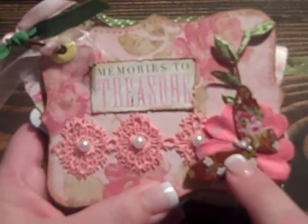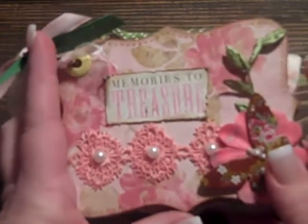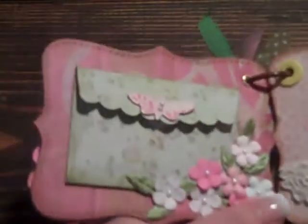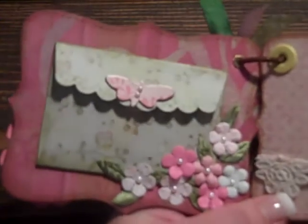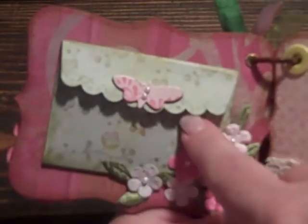On the butterflies, what I did was I added some tiny little pearls. Then each of the pages was edged with the Vintage Photo Distress Ink. On this page, I used the Sizzix Scallop Envelope die and made it with the same designer paper. I added a little butterfly with the pearls, and when you open it up it has two little tags inside.